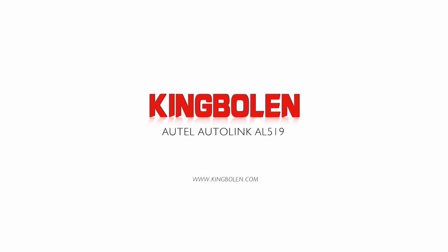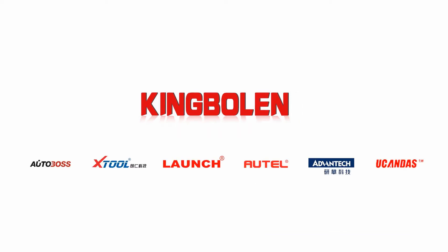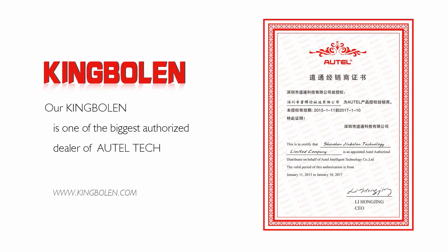Hello everyone, today we will show you and tell you about our new product, the Autolink 519. Hardware shall begin. Here we go.